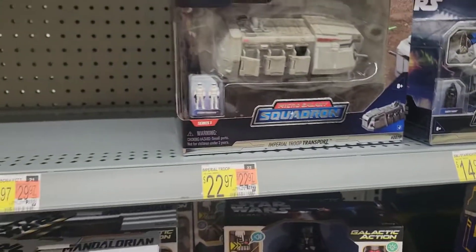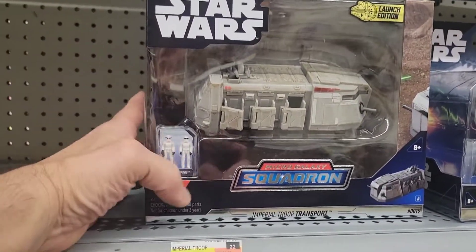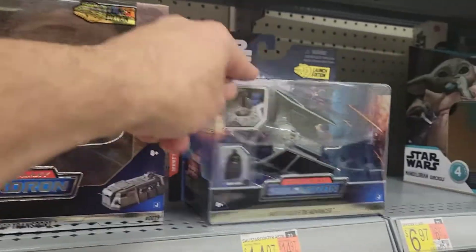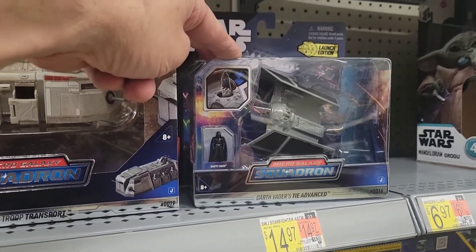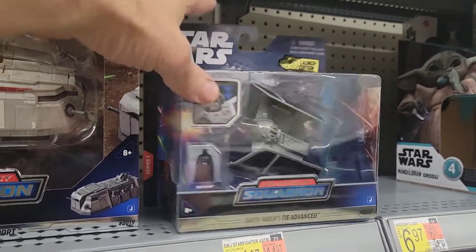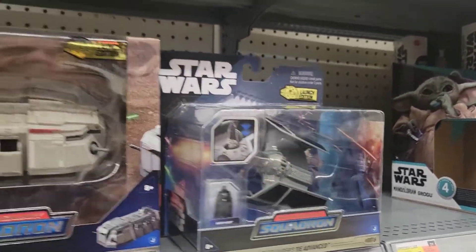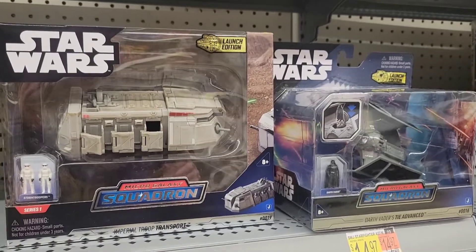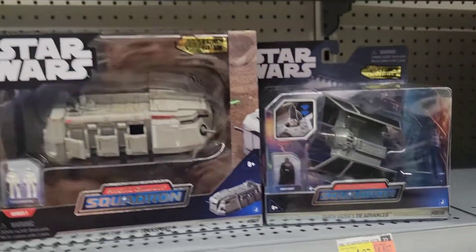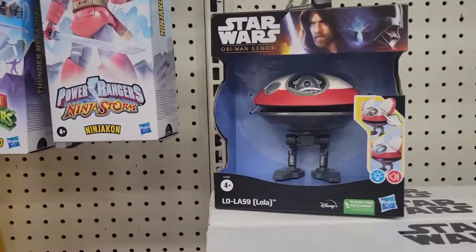Here are these micro galaxy ones — I actually picked this one up, I haven't opened it yet. This is probably the only one I'm gonna grab because I really like it. We got Vader's TIE Advanced. I think they're a little bit smaller than the micro machines. I do have micro machines and I'm gonna compare them someday in a little review video.